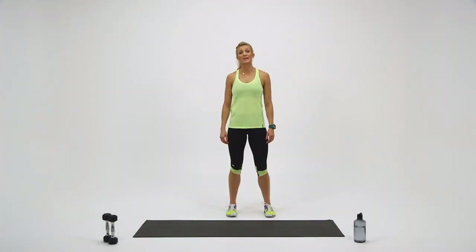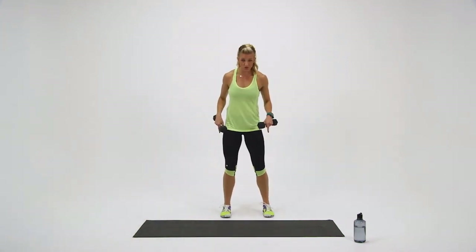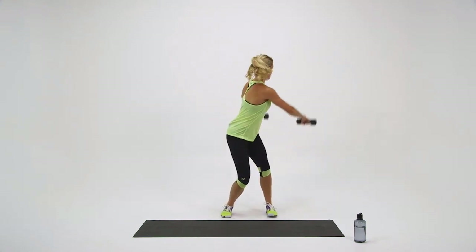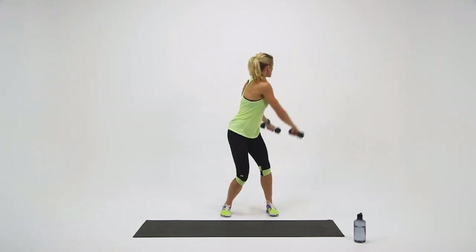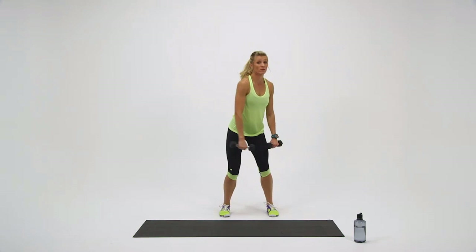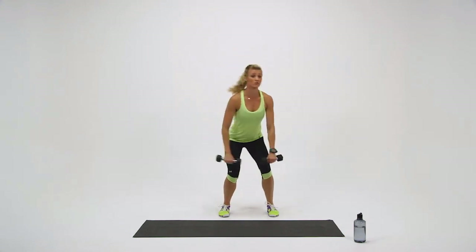In this exercise, we have a rotational dumbbell reach. Grab your dumbbells. Your feet are going to be hip length apart — you're going to rotate and bring the dumbbells up. In two, one — and rotate your shoulders, your trunk. Center. Rotate. Center. If you feel confident and comfortable, skip the pause in the middle and just go straight for the rotation. Remember, you're rotating through your hips, your shoulders, your trunk.